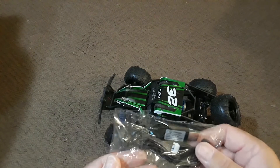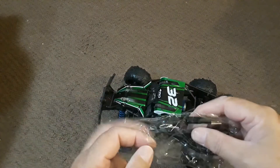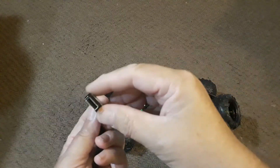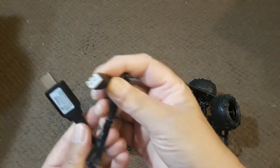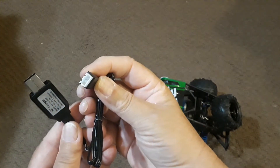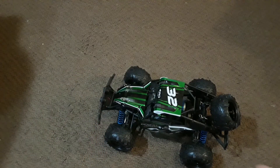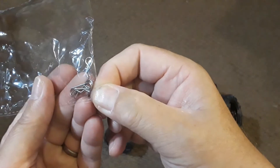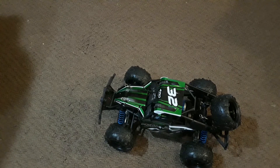We got a goodie bag with this as well — pretty standard for RC vehicles. We're getting a USB to balance charger that plugs into a wall adapter like a phone charger, and directly into the battery via the balance port. Charge time is about two to three hours. We also get some extra body pins, which is a nice touch.